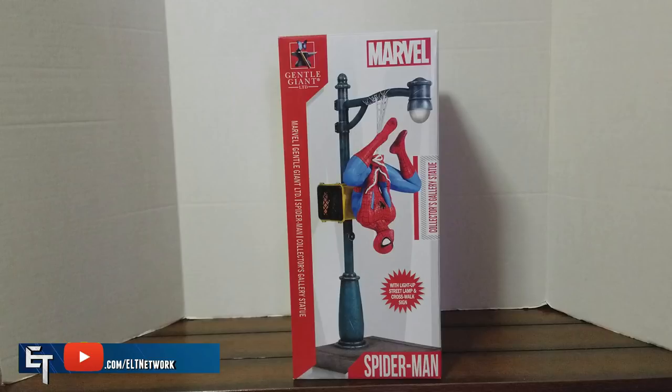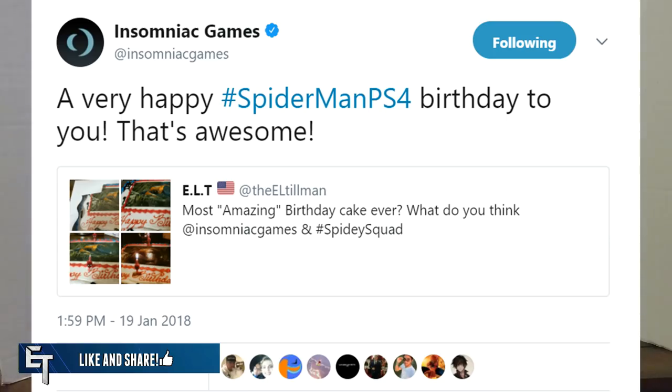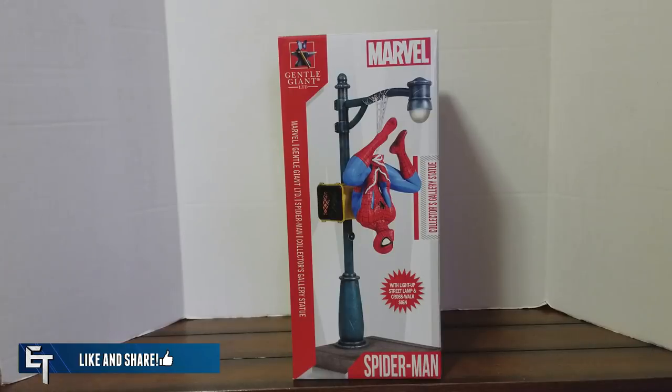This happened to be one of my birthday gifts. As some of you may know, my birthday was last week on Friday, January 19th, in which I celebrated by having an amazing Spider-Man PS4 birthday cake, which Insomniac Games themselves agreed was an awesome cake — that helped make my day just a little bit more special. One of my birthday gifts I received on January 19th was this statue.